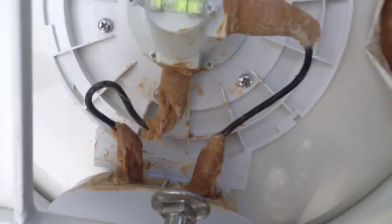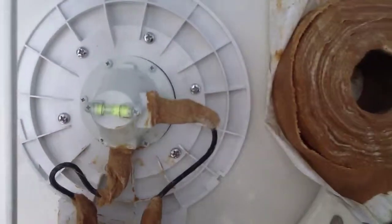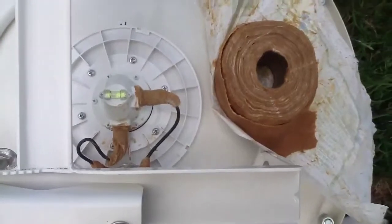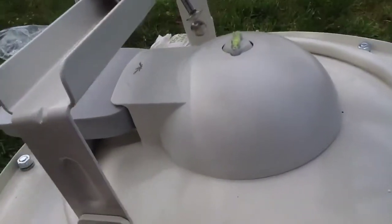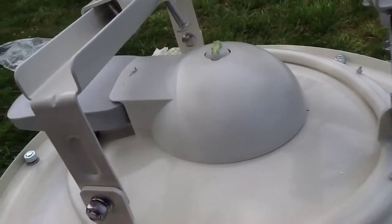Now you want to make sure that you don't get water on your connections — a little bit of denso tape sorts that out. And then we've now got this cover which goes over the connectors, so it's great to see that.